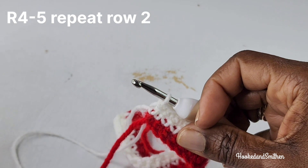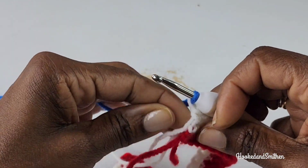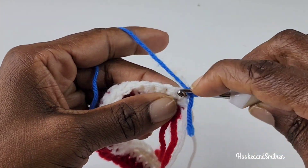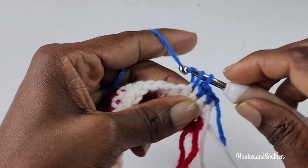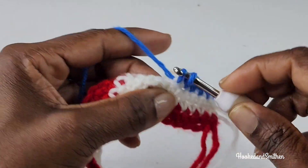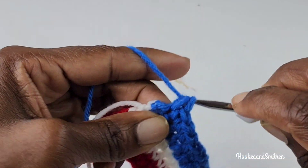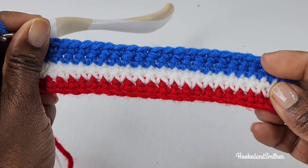For row 4 I'm going to be adding a new color. Chain 1, and for rows 4 and 5 you're going to repeat row 2. Continue repeating row 2 for two more rows with a new color and I'm going to meet you at the end of row 5 to begin row 6. And that is the end of row 5.